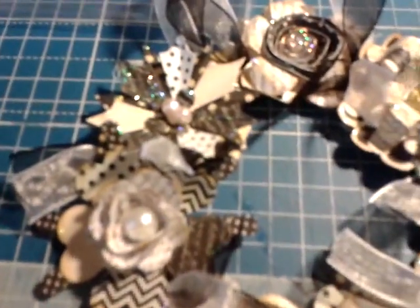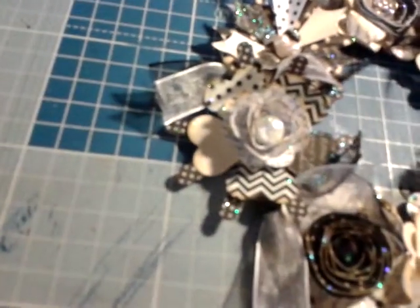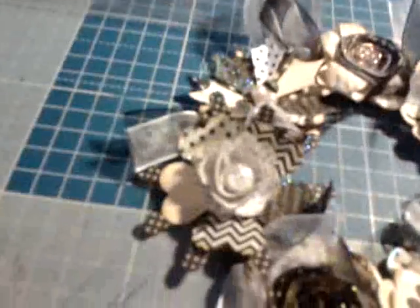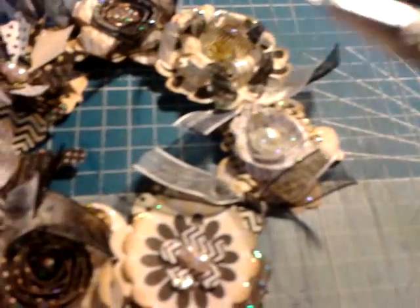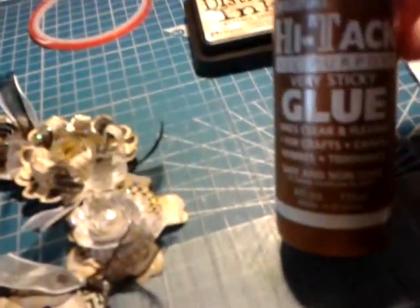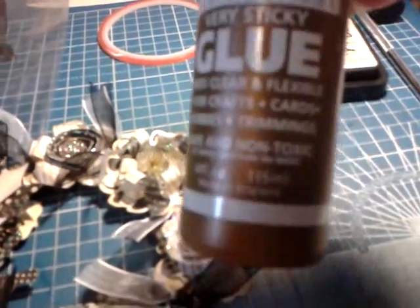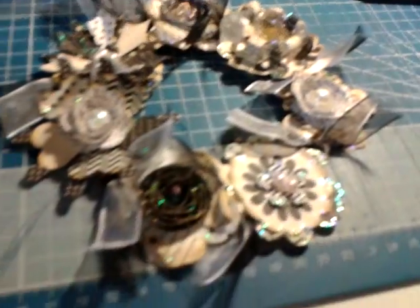I inked all the edges in the antique linen and then just started playing with the flowers - some are rolled, some are flat, they're all layered up. To stick the flowers onto the base I used this very sticky red tape, two millimeter wide and very narrow, so I had to use my pokey tool to get the backing off. I also used the needle part of the pokey tool to curl the edges of some of the flowers. The glue I use to stick the flowers together is an original high tack all purpose very sticky glue - it's a really good glue, you can use it for anything.